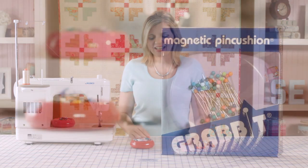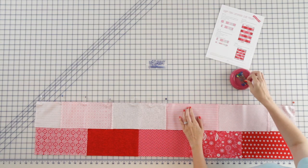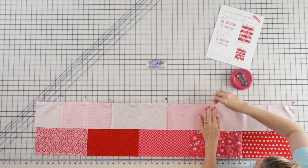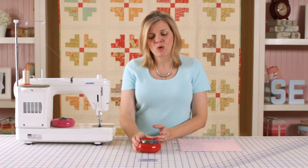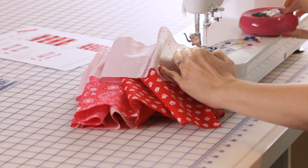Today we're going to take a look at the Grab It magnetic pin cushion. This is a great product — I've been using it for 10 years and it's actually one of my most frequently used notions in my sewing studio. I keep one on my cutting table and one on the bed of my sewing machine at all times.